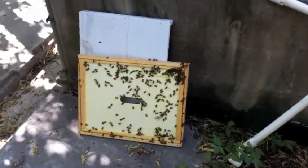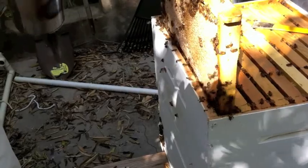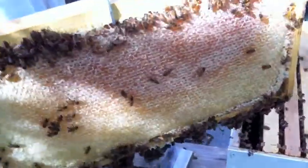I wouldn't get too engaged over here. Can you see this side? They're flying at my head. Lots of honey. That, kids, is a frame of honey. And angry bees.